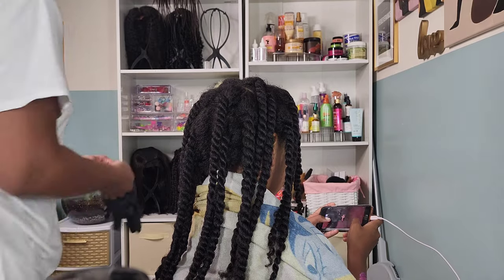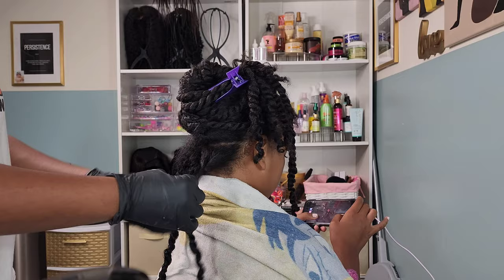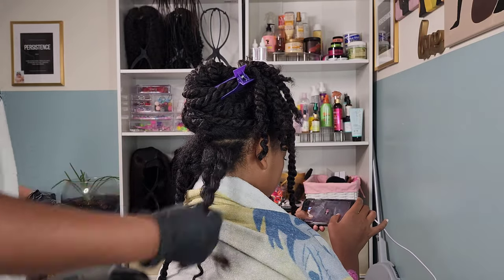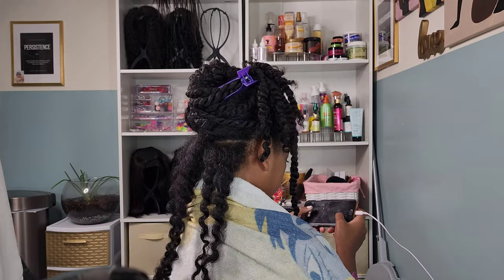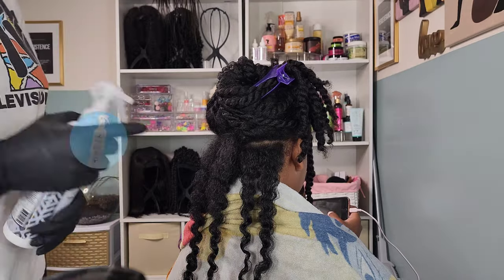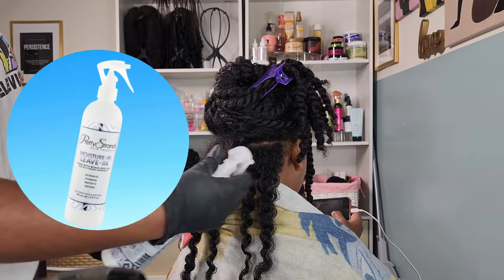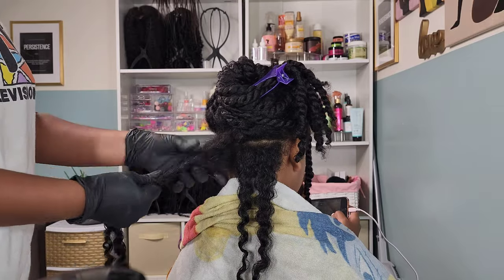For this video we're going to be talking about Kalia's type 3C/4A curls. Kalia has these nice gorgeous long tresses and it can come with a lot of maintenance trying to keep her hair moisturized and looking shiny and healthy. But of course, health comes before all else, and if you achieve health everything else will really just fall in line.